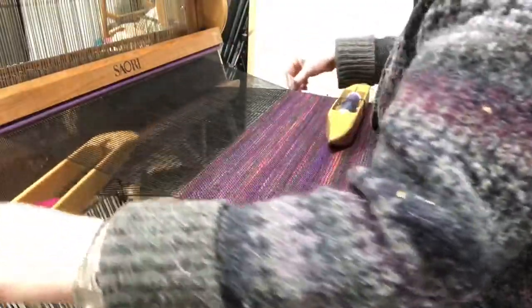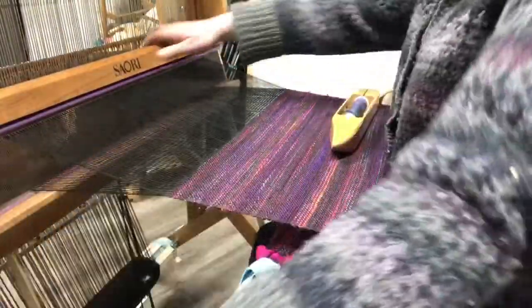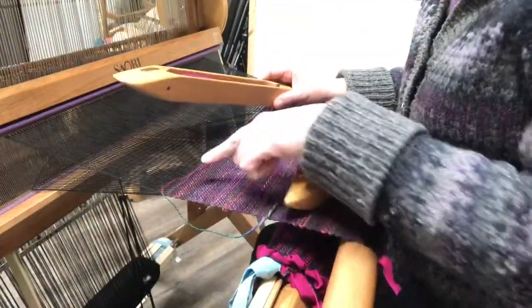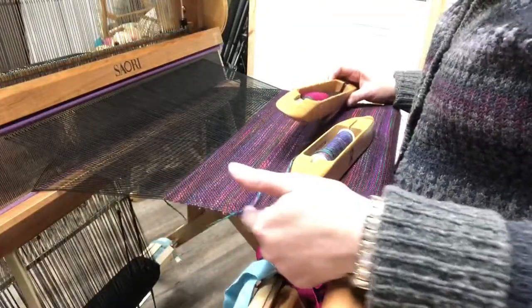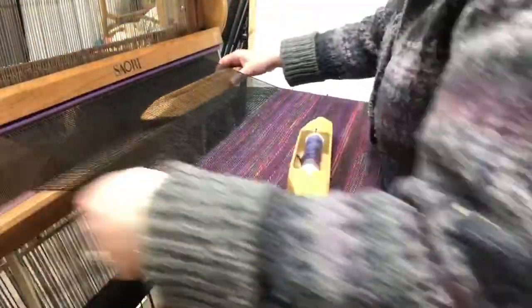A lot of really interesting but fairly simple weaves can be done just by changing the colors of your yarn. As I'm doing this, it's pretty simple — you're just using two shuttles and alternating them every other row. But because of this weave structure I want to make sure to lock the yarn around itself, so the two yarns sort of loop around each other before they go through. That keeps me from having a long unwoven thread at the selvages. If you see me juggling the shuttles, that's what I'm doing.